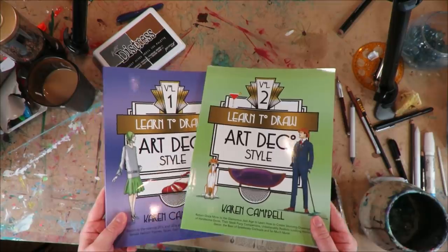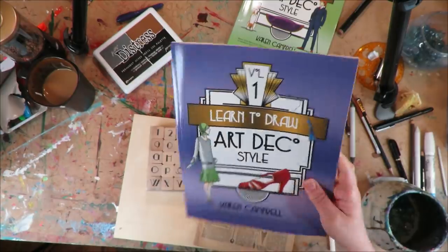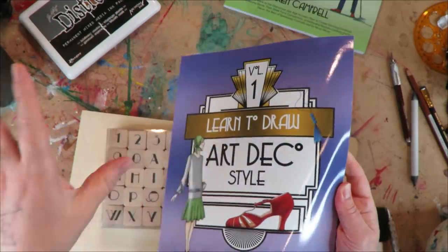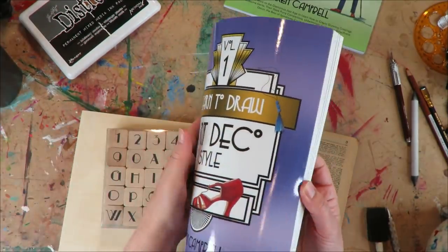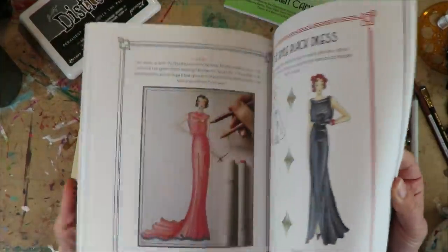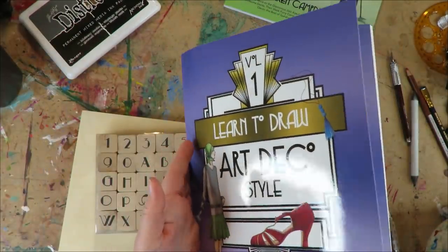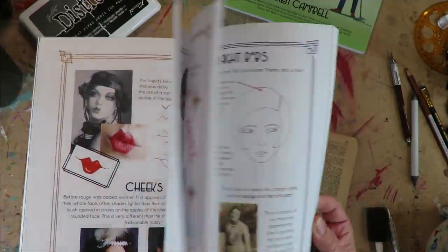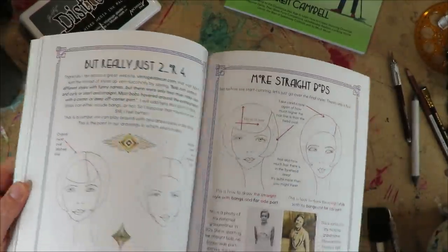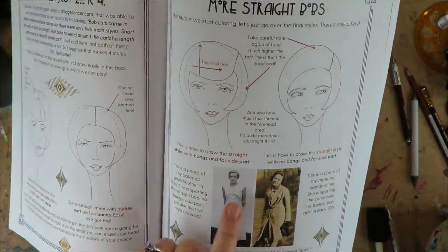These are the books I published while we were in lockdown. It took a few months to get them done, but this was basically the result of COVID — when it hit I went down a 1920s and 30s rabbit hole and didn't come out for about five months. I'm not sorry. Today I'm going to pick a project from my 'Learn to Draw Art Deco Style Volume One' book. There's a sneak peek — those are actually my grandmothers in there. That's my grandmother Mary, we called her Gigi, and that was Oma. Very cool 1930s.